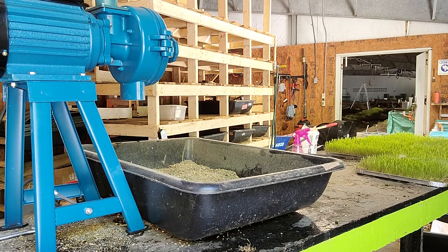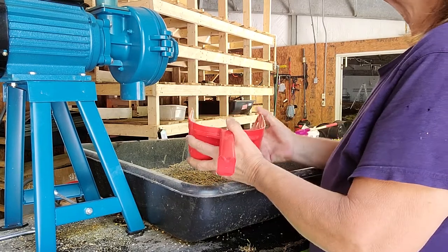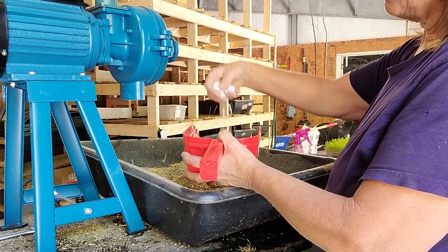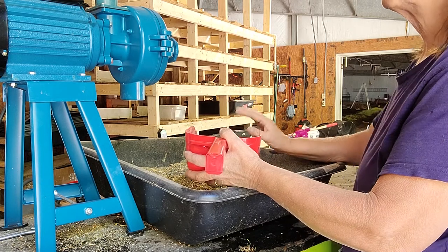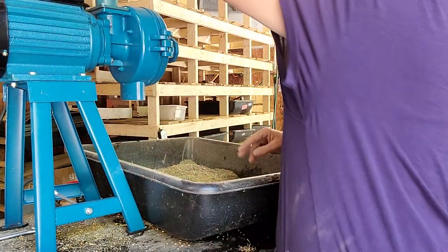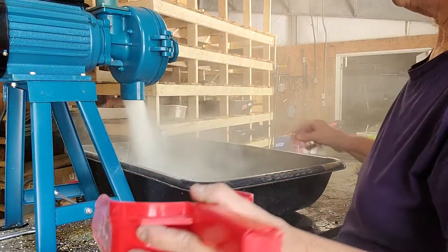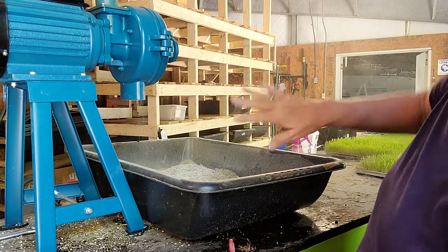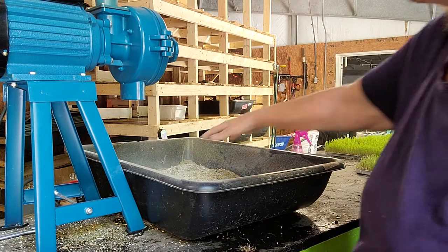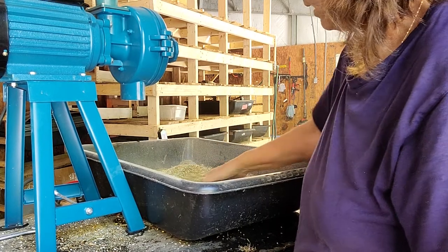I'm going to run the oyster shells through the grinder. It's hard to find oyster shells that are already ground up — we were getting them on Amazon, but they've been sold out for a while. What we've got now are these big chunks, which will break down in time, but we like to have them ready. It's best to do this outside because there's a lot of dust. This didn't grind them up really small, which is fine, but it did grind them up.